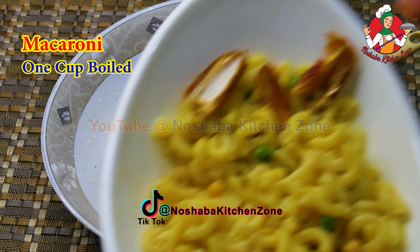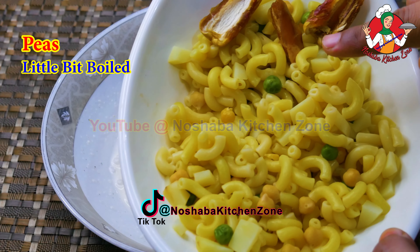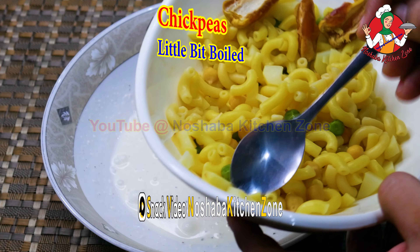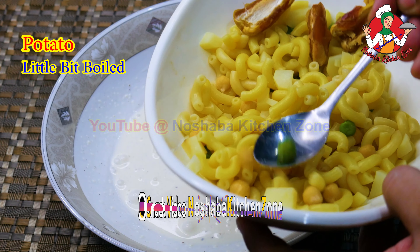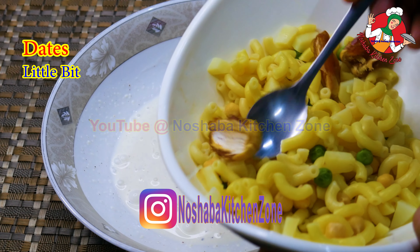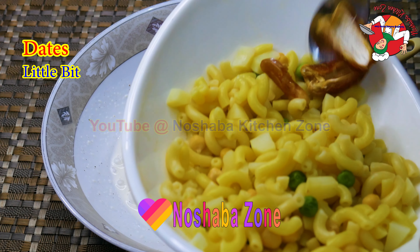Now we will make a boiled macaroni. Look at this — it has a little butter, a little pepper, and onion cut in cubes. This is a little mayo. We will need to mix it in.